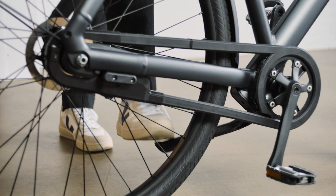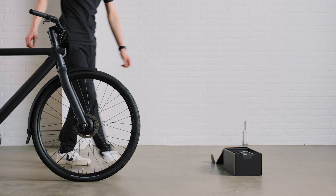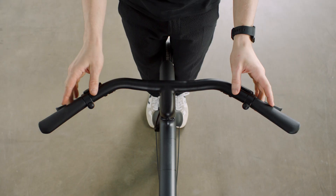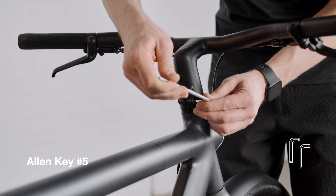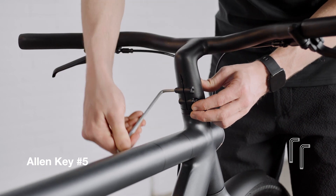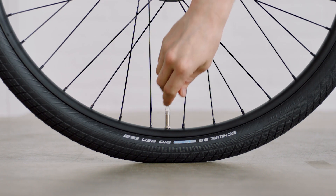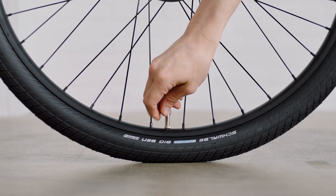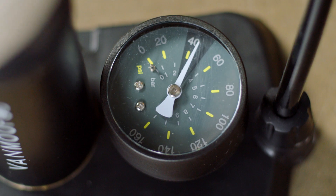You can now roll your bike out of the holder and lean it on the kickstand. Hold the front wheel between your legs and try to turn the handlebar. If you feel any movement, just use Allen key 5 to tighten the bolts on the stem. Pump up your tyres to 3.5 bar or 50 psi.